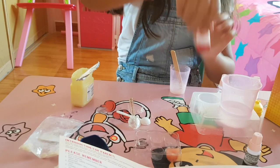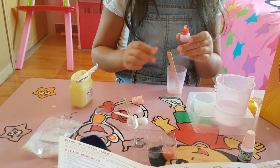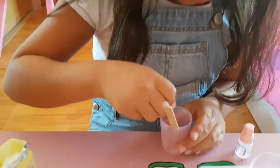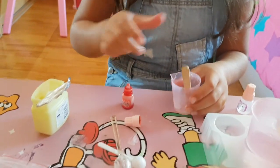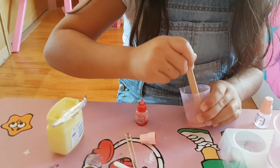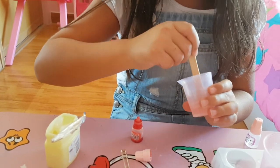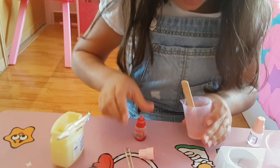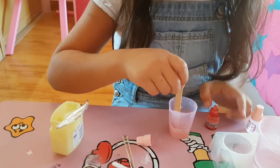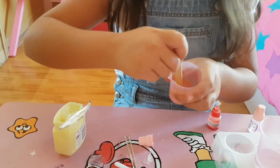Now we're going to put the food coloring. I'm going to put a little bit. Just 1 drop is enough — be careful not to put too much. I need more red. So I put 1 drop, and now I'm going to put a little bit more. I think it's enough.